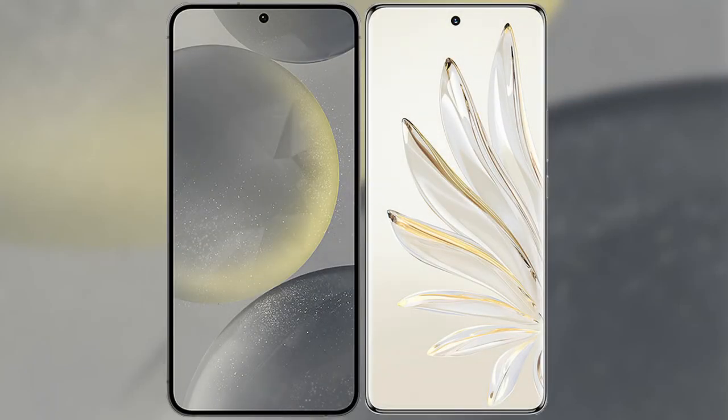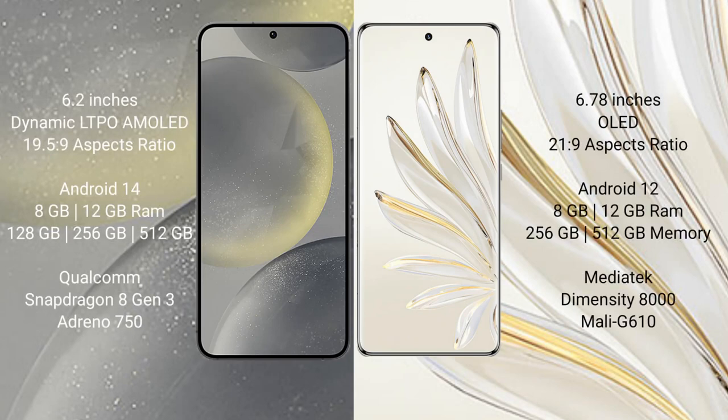I will compare the new Samsung Galaxy S24 with Honor 70 Pro. Samsung Galaxy S24 comes with a 6.2-inch Dynamic LTPO AMOLED display and aspect ratio 19.5:9. Honor 70 Pro comes with a 6.78-inch OLED display and aspect ratio 21:9.